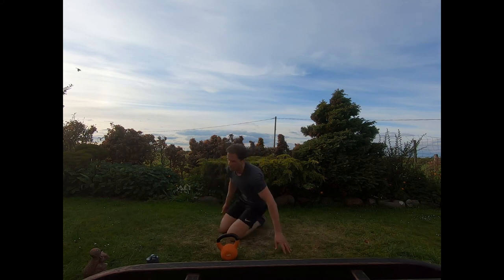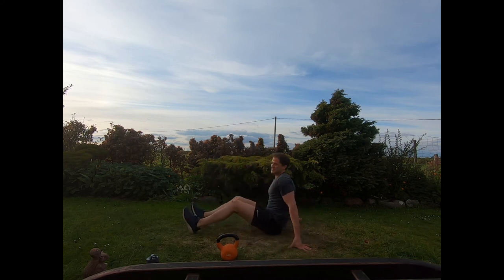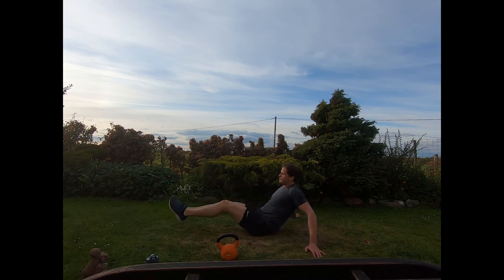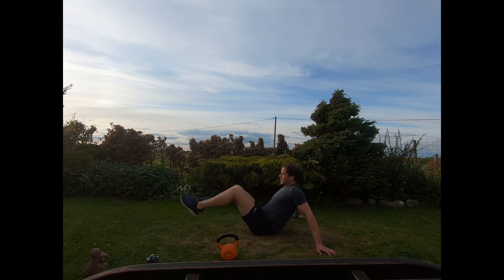Exercise three is bodyweight only — knee tucks. Sat up with heels out in front, hands out behind for support. Draw the knees into the chest, straighten out and repeat. Pull the knees up towards the chest, lengthen the legs back out. Just use those hands out behind to support yourself. Nice and smoothly, last three seconds.